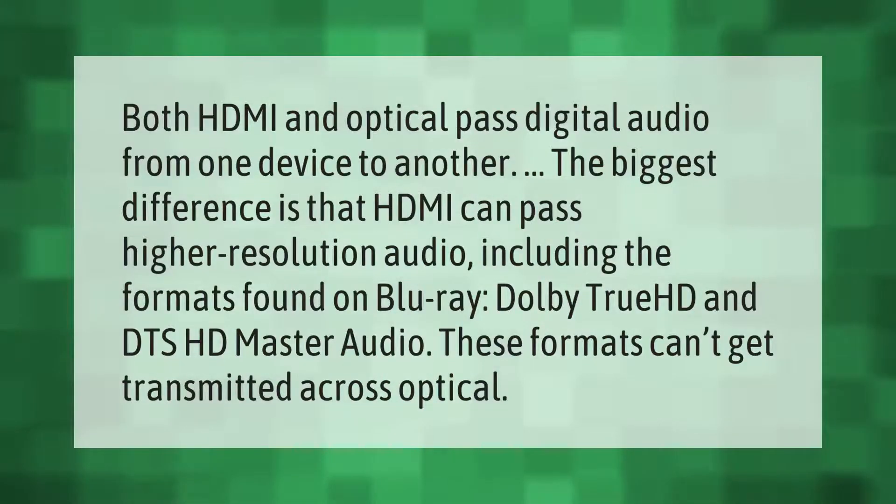Both HDMI and optical pass digital audio from one device to another. The biggest difference is that HDMI can pass higher resolution audio, including the formats found on Blu-ray — Dolby TrueHD and DTS HD Master Audio. These formats cannot be transmitted across optical.